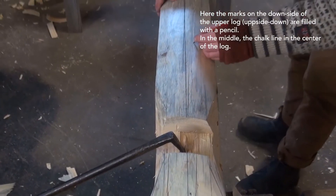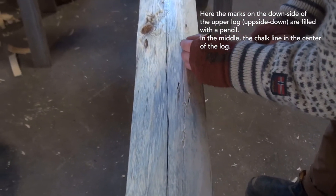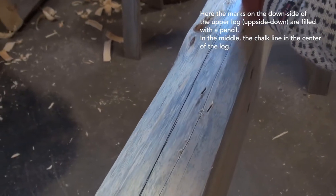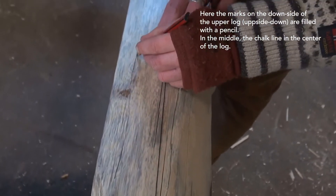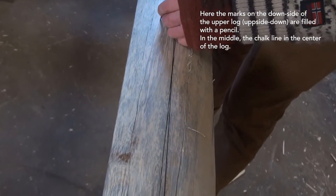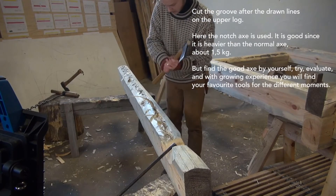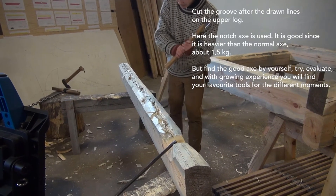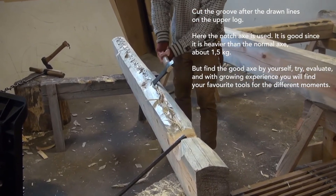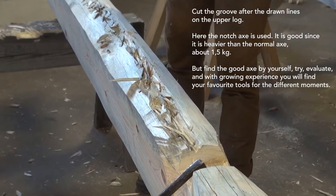Here are the marks on the downside of the upper log — it's upside down. Here they are filled in with a pencil, and in the middle, the chalk line marks the center of the log. Cut the groove after the drawn lines on the upper log. Here the notch axe is used; it's good since it's heavier than the normal axe, about one and a half kilos.